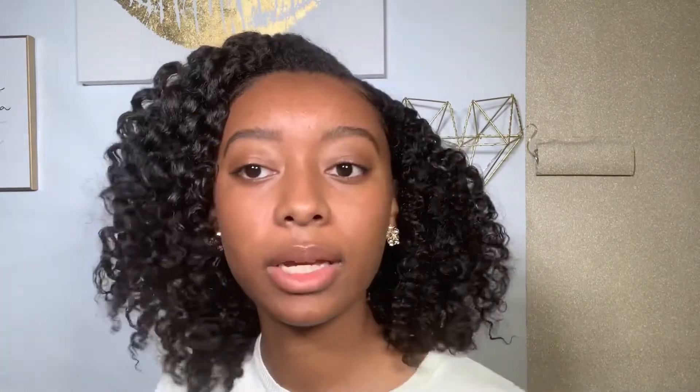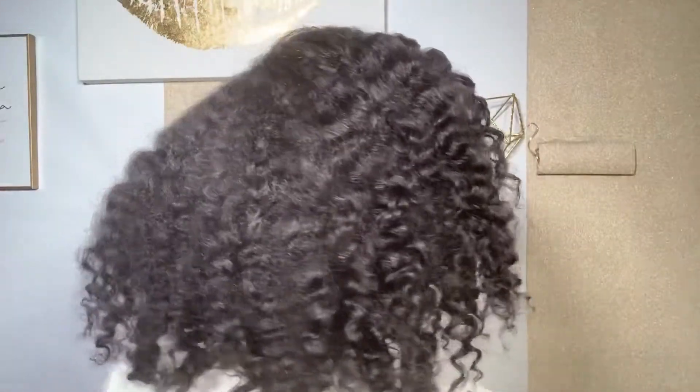And now we are all done. As you can see, this isn't a super defined hairstyle because it is a lazy braid out, but there you go. That is all I have for you guys today — I will see you all in the next one, bye!